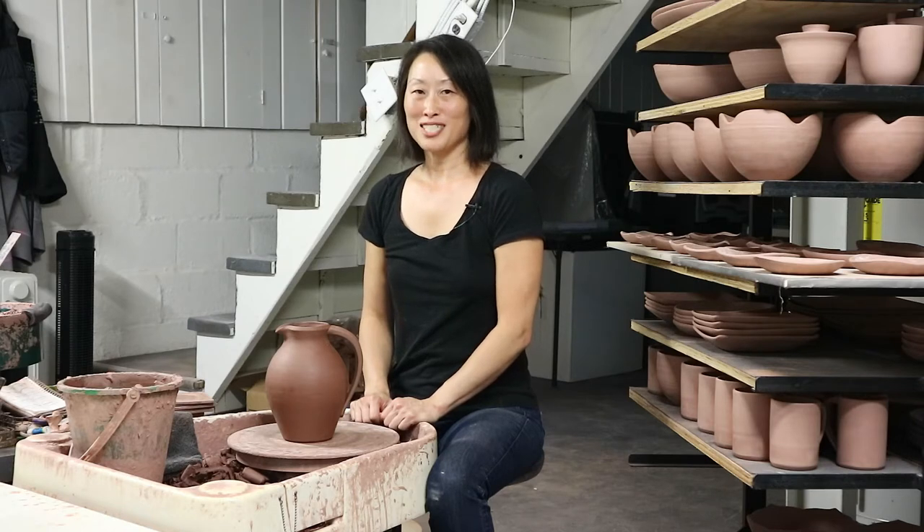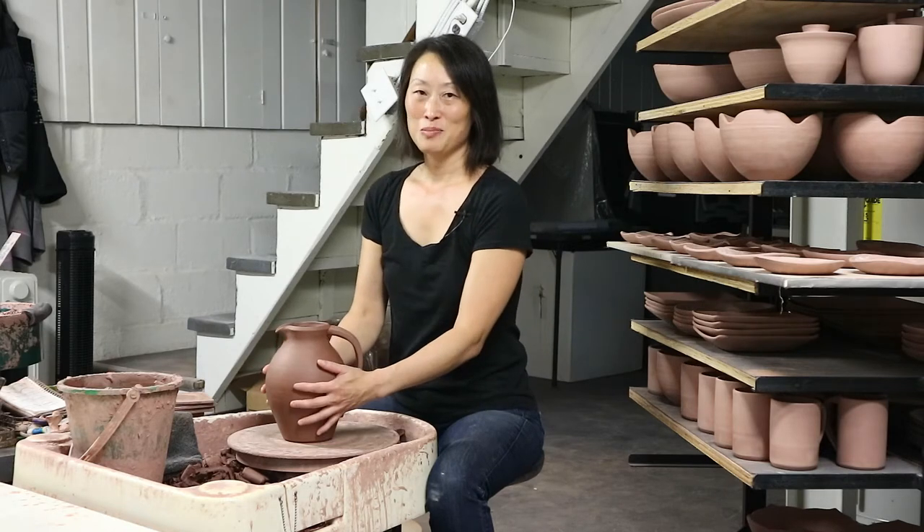Hi, I'm Mia Rhee of Good Elephant Pottery. Welcome to another intermediate wheel project. Today we are making this pitcher.